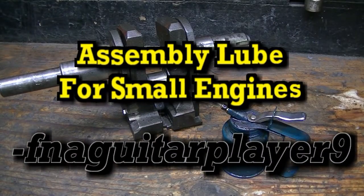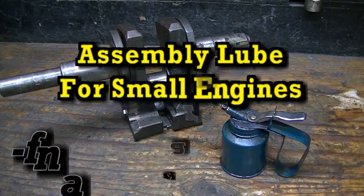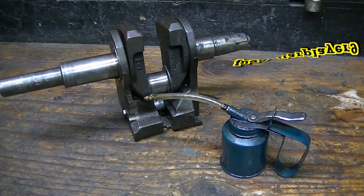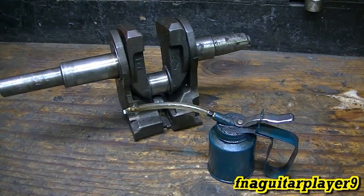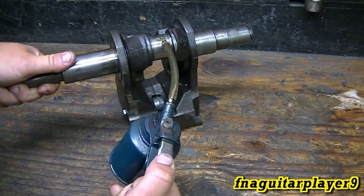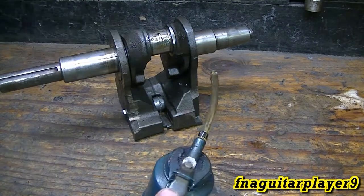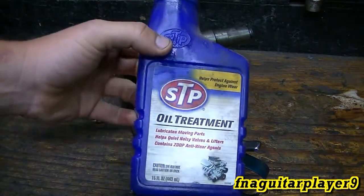Hey guys, I've been wanting to do a video talking about assembly lube for small engine rebuilding. I got a lot of comments from my last rebuild video and other rebuild videos about what I'm using to assemble all the parts. I usually use this little squirt bottle here, and I always just say STP. A lot of people ask what do I mean by STP, what's that stand for?